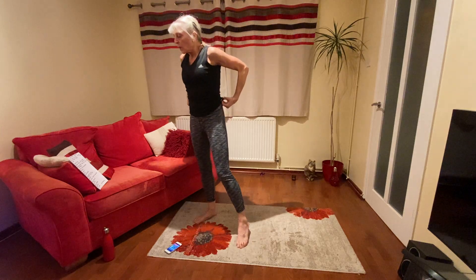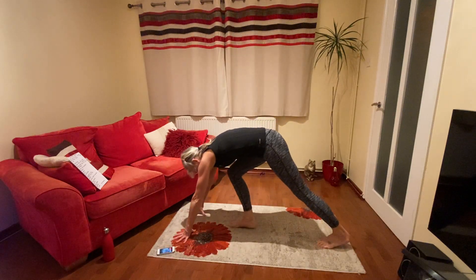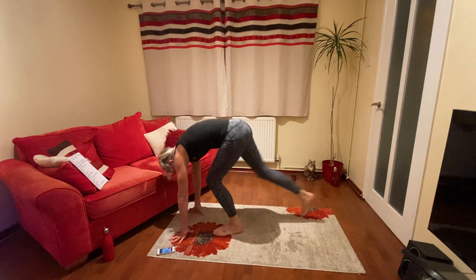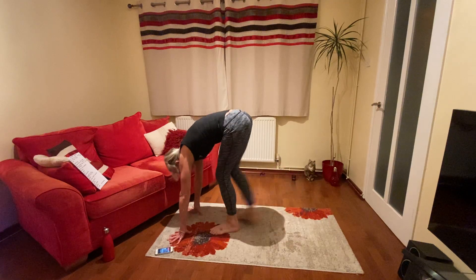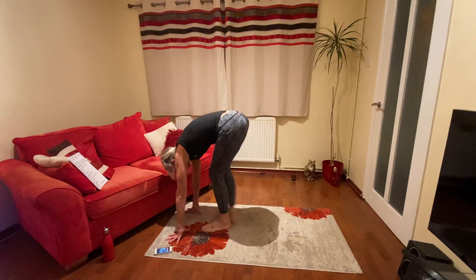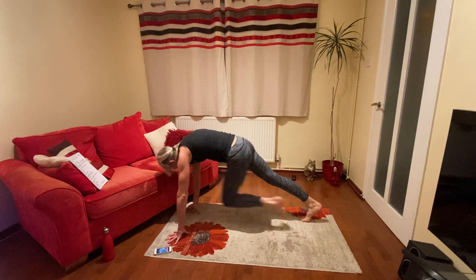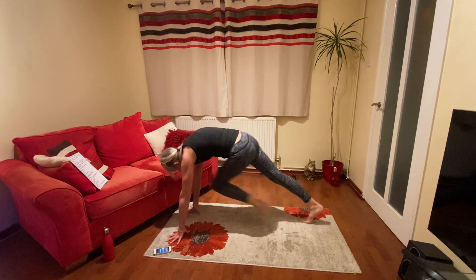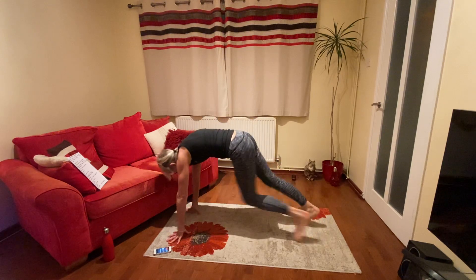Got a bit harder the second time. Okay, press up position — in, in, out, out, knee across. And in, in, out, out, knee across, one, two, three, four. Push across. That's good. 20 seconds. Come on you can do it, you've got 10 seconds. In, out, come on, few more. Well done.